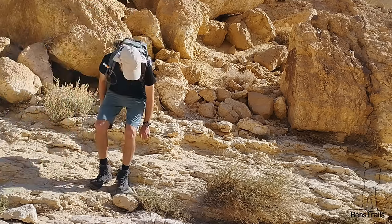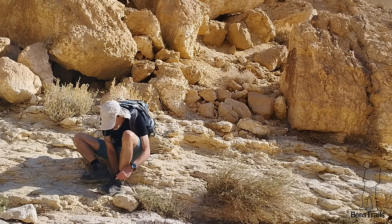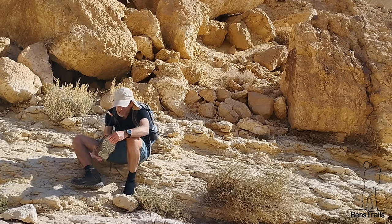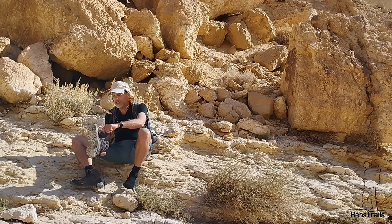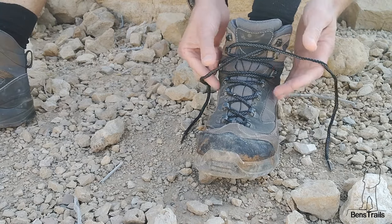I've got a rock in my shoe. Much better. Here's a hiking hack for you — good for everyday life too.